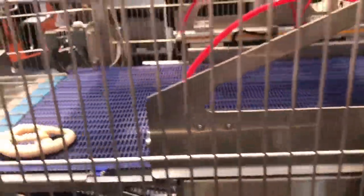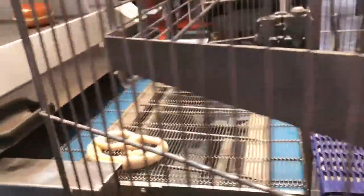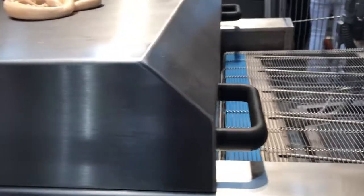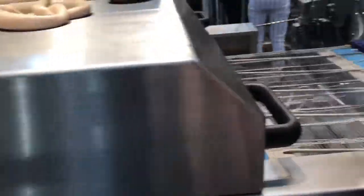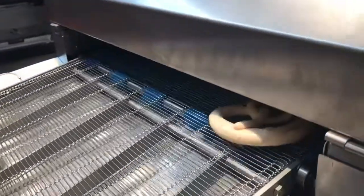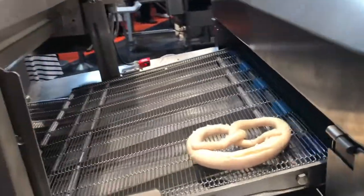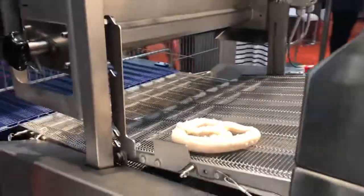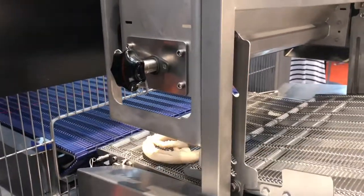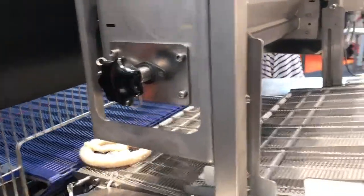Here you can see it automatically loading the pretzels onto the conveyor board and then going into the automatic shower head, which turns on as it goes by. After the wash, the seeder will turn on and add the salt right in time, and then shut itself off automatically.